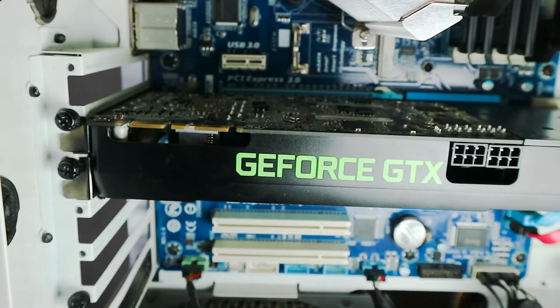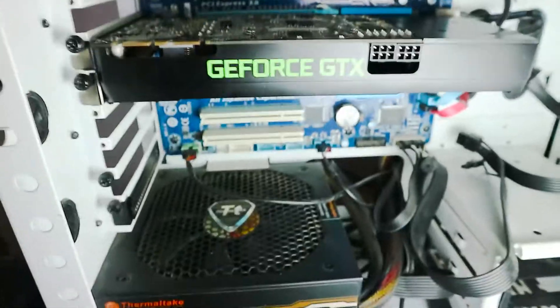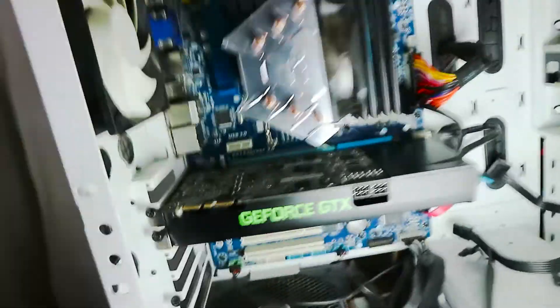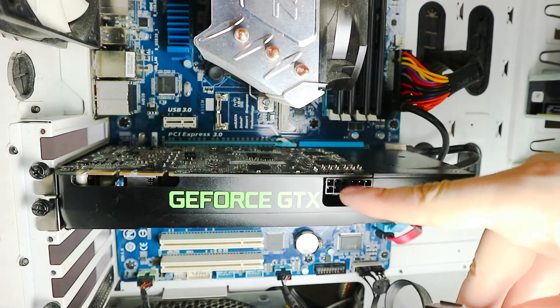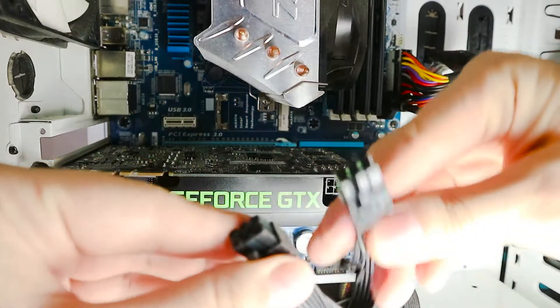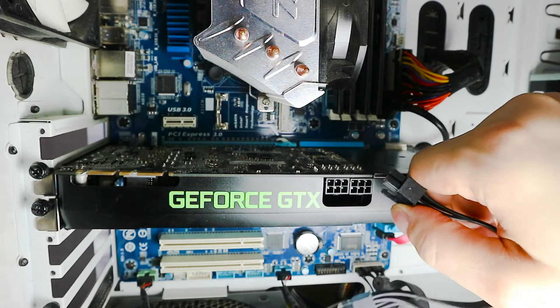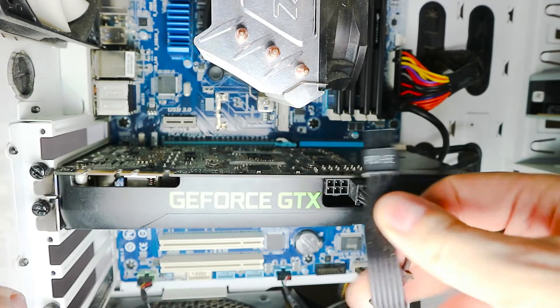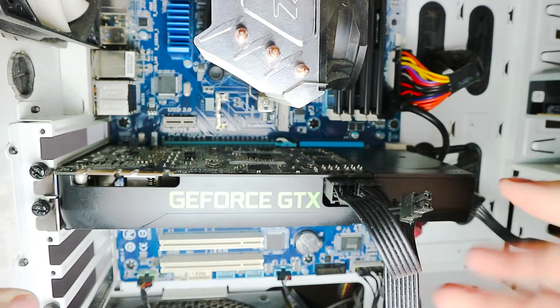That's it for screwing it in, and now we just need to connect the additional power. Depending on the model, the additional power connectors can be here on the side, or sometimes on the back — just check the manual or look at the card. For this one, you need a power supply that actually provides these cables, because not every power supply does. For example, this cheapo power supply has none of the cables you need for a more powerful graphics card. These are three-by-two connectors, twice. There is a lever to stabilize it — you can push it open if you want it to go in easier, but that's actually for taking it out. First one is in, and second one is in as well.